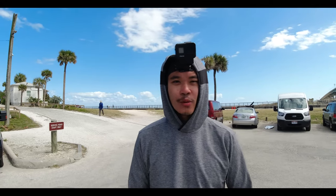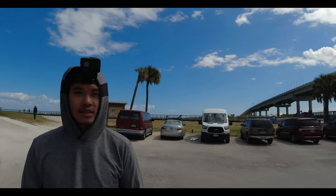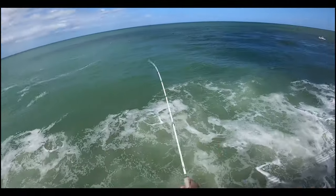Hey guys, welcome back to Sapphire Fishing. Today we're at Fashen Inlet again, as you can see. Stay tuned — Mac attack!